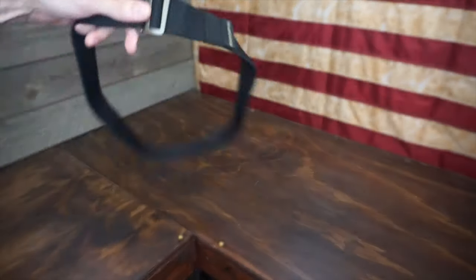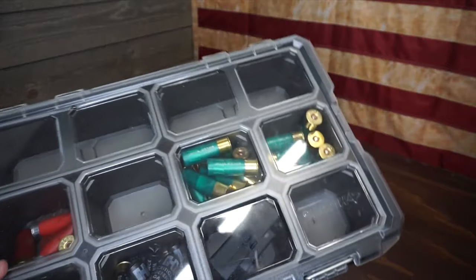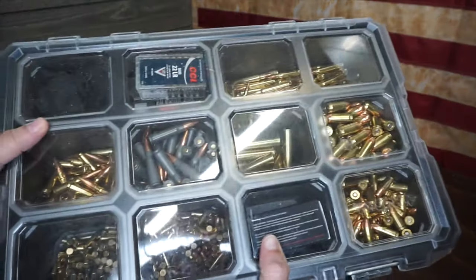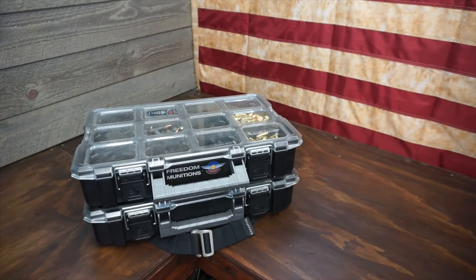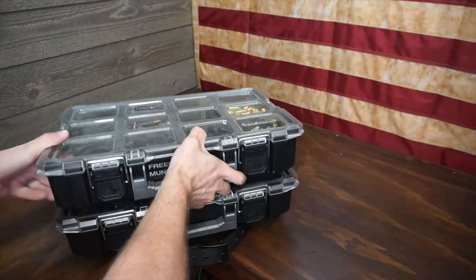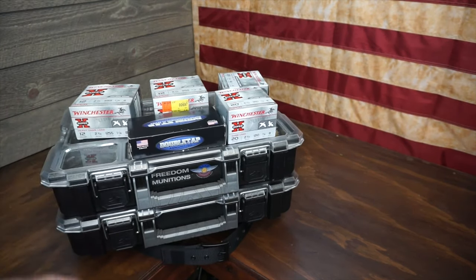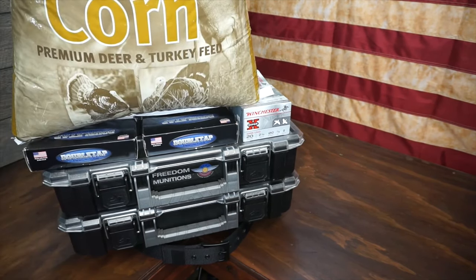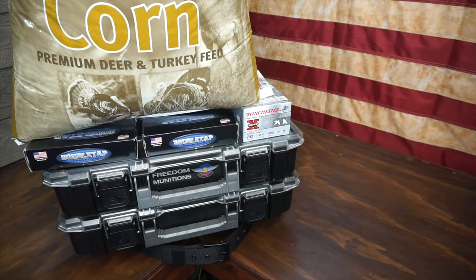Let's do a real quick demonstration. Here's that Marsupial Gear belt — I'm going to set it right here. Here is a toolkit with just several shotgun shells, probably about 40 of them in there. Let's set that on there — no problem. Now this one is much heavier — definitely can't do this one-handed. We're going to set that on there — and it collapsed. Here's the Emissary: the shotgun shells, that full case, a couple more boxes of shotgun shells, 10mm, and a 50-pound bag of corn. There's probably 20-25 pounds just in that one box — this has to be 75 pounds on top of that belt.